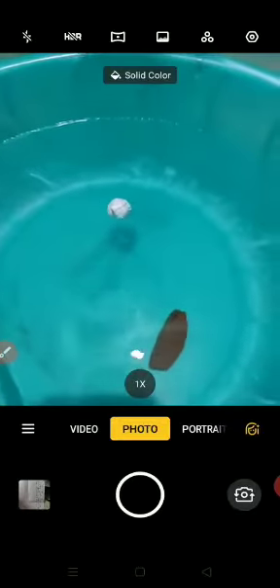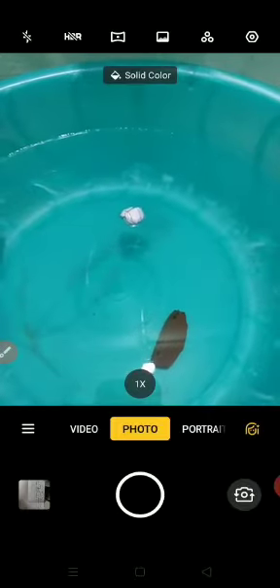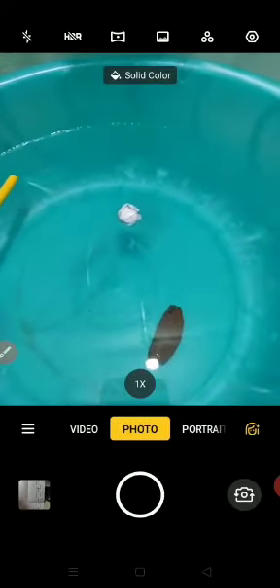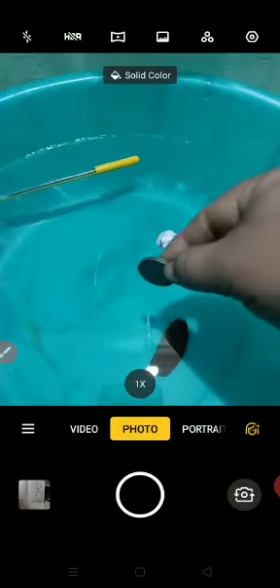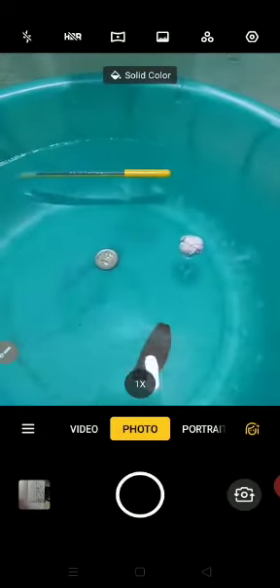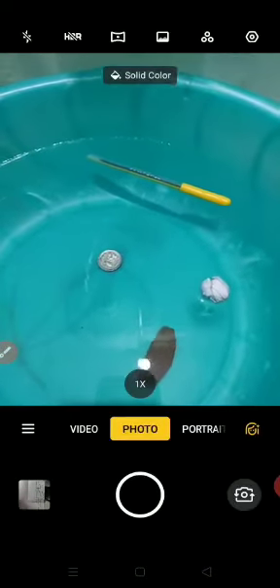This is the paper bowl — is it floating or sinking? Yes, dear children, this is floating! Now I am putting this coin in — this coin has sunk. Now I am keeping this fork over the water — it has sinked. This fork I put in the water and it went down, it is sinking. The paper bowl is floating.